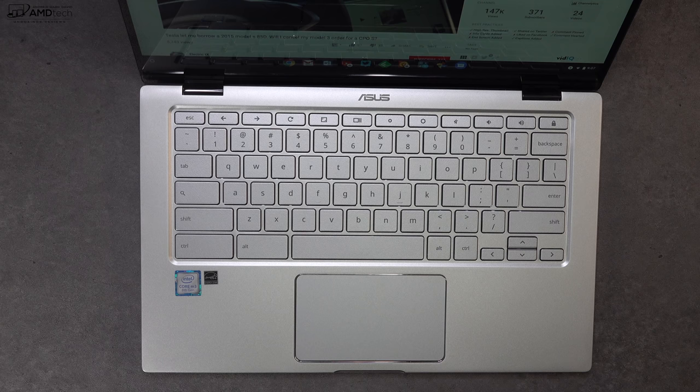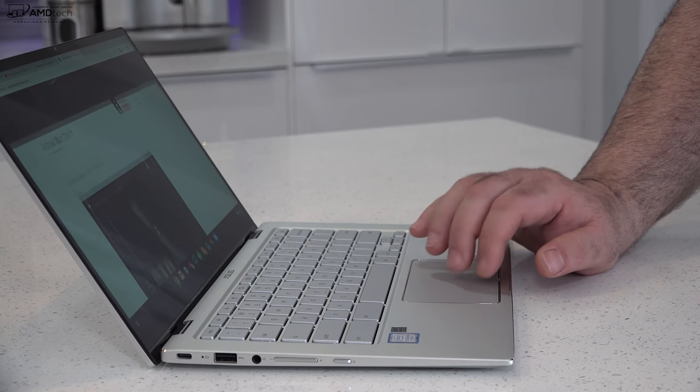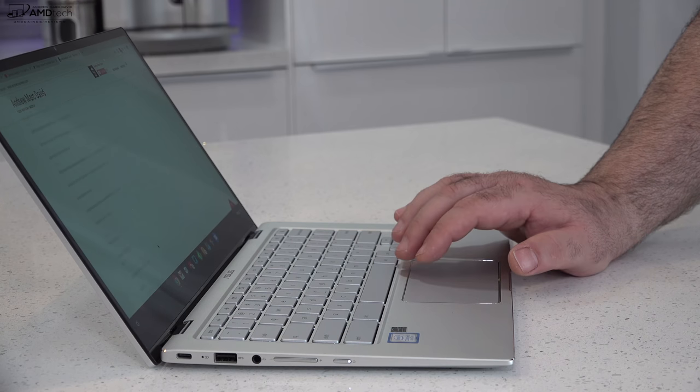When it comes to the touchpad, I'm impressed. I like the two-finger scrolling — it's buttery smooth and very responsive. I like that you can use all your gestures with Chrome OS. It's been pretty good so far.